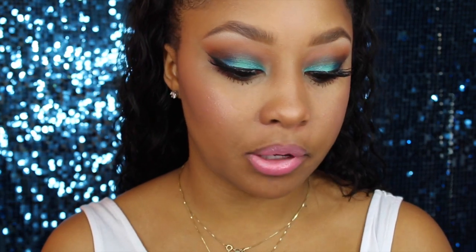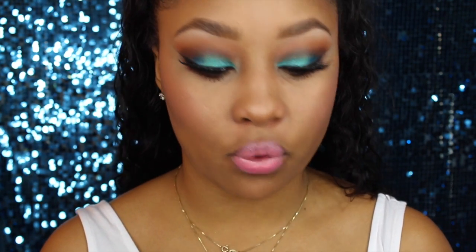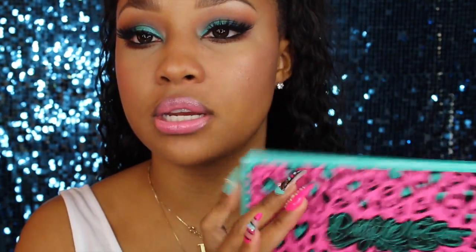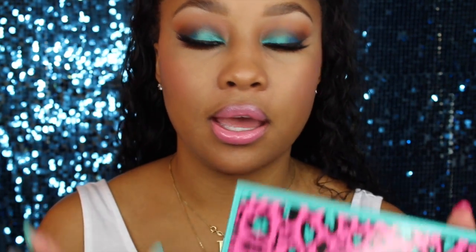Hi dolls, I'm finally back with another makeup tutorial. Sorry about my nasally-ness — I am sick or my allergies have been bothering me, which has kind of turned into a cold. But I wanted to take advantage of this time and go ahead and film this tutorial. I've had this tutorial planned for quite some time but just hadn't got around to doing it. I'm featuring the Pretty Little Miss Grace palette by Sodana Lace in this video. I absolutely love this palette — the colors are gorgeous. Pretty Little Miss Grace does have a channel here on YouTube; she does bomb tutorials and this is a collaboration she did with Sodana Lace. I'll put her link down below.